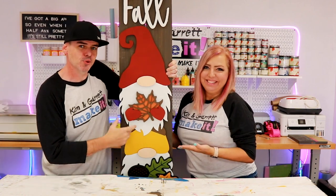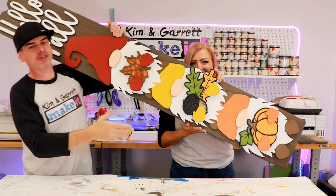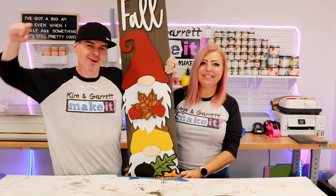We just made this no-tools DIY front porch welcome sign that's fall themed, and we'll show you how we did it right now.